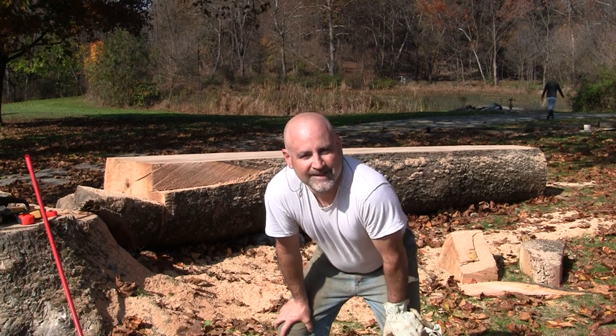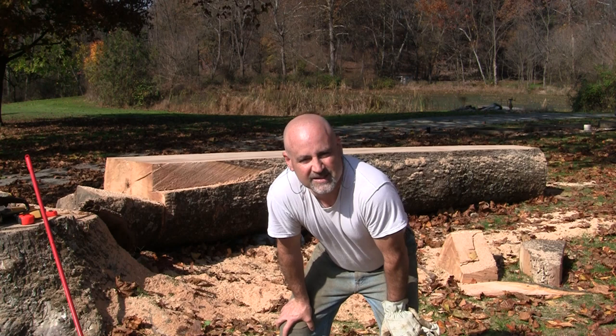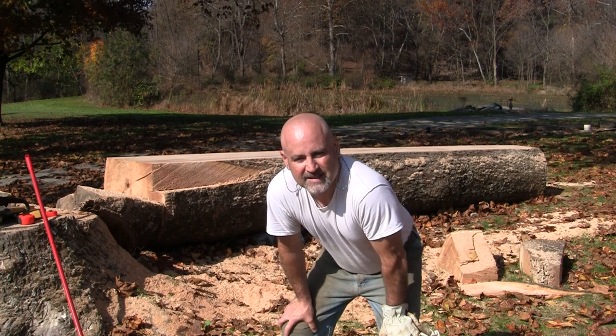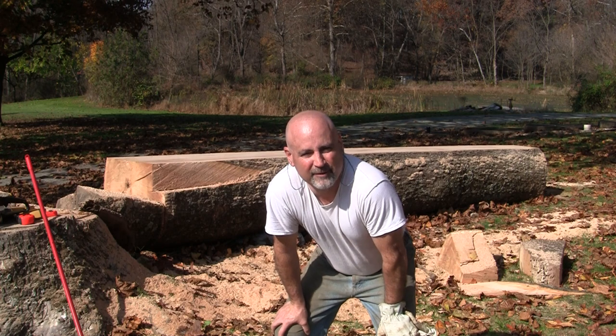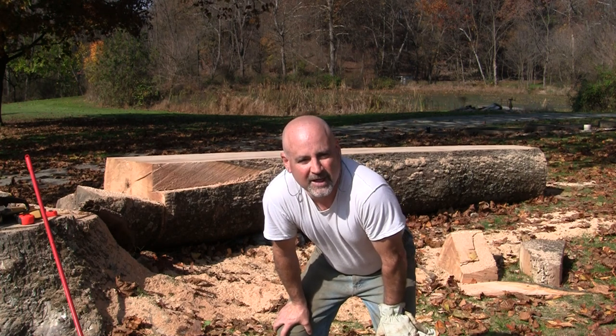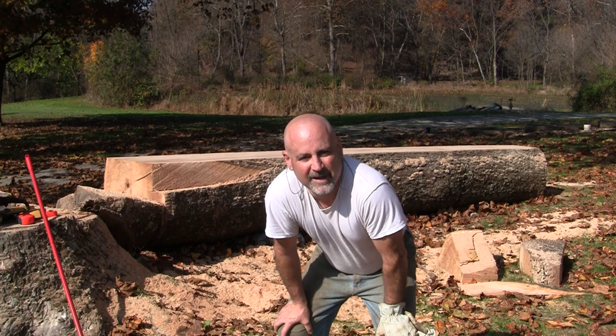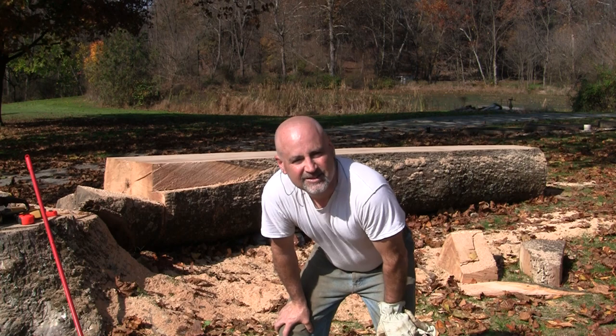Welcome back to the shop. Today my buddy Rich and I from Twindix Guitars — T-W-I-N-D-I-X — we're slabbing this giant sycamore log that's in my front yard. I had it cut down earlier. We got our first cut done, so we're ready to start making some nice slabs. Let's check it out.